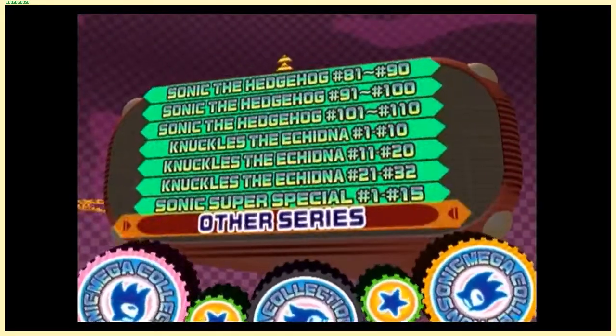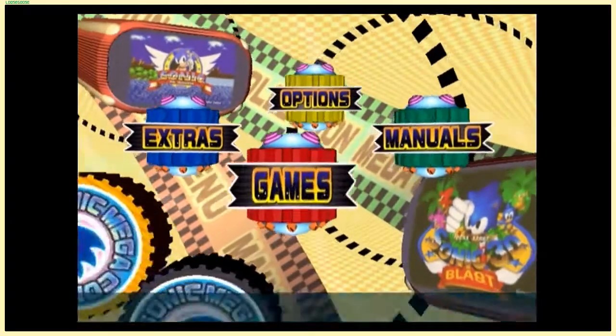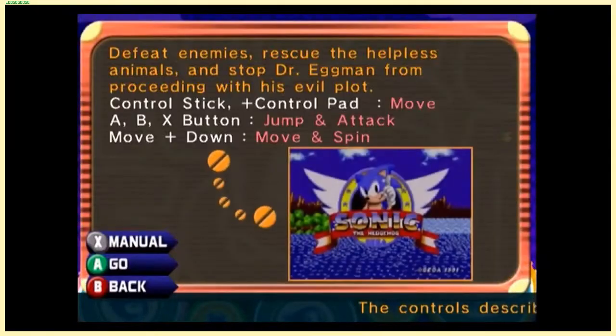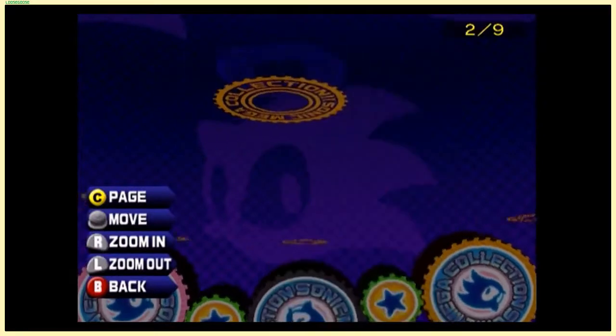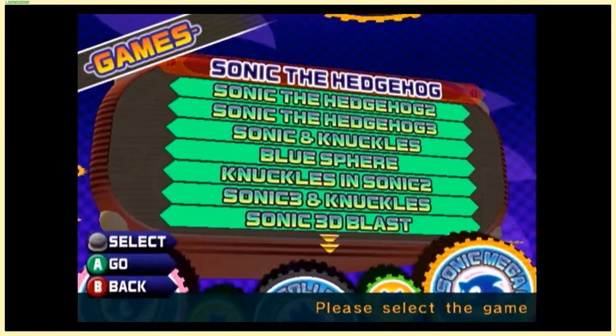All right, I think that's enough. If there's more you want to see, consider getting this collection for yourself. We've got some games to talk about. The other options are just options or manuals — you push the X button and pull up the original game manuals, which are usually black and white. Pretty nifty.